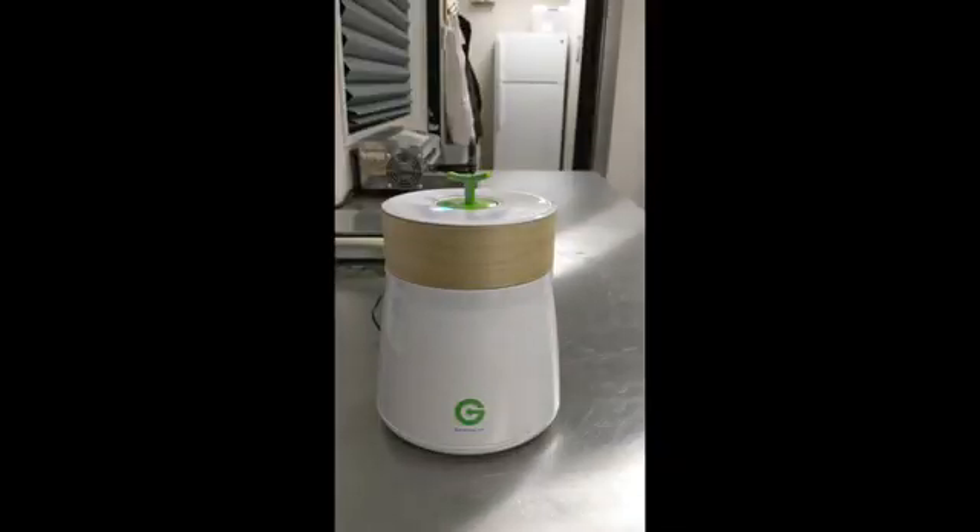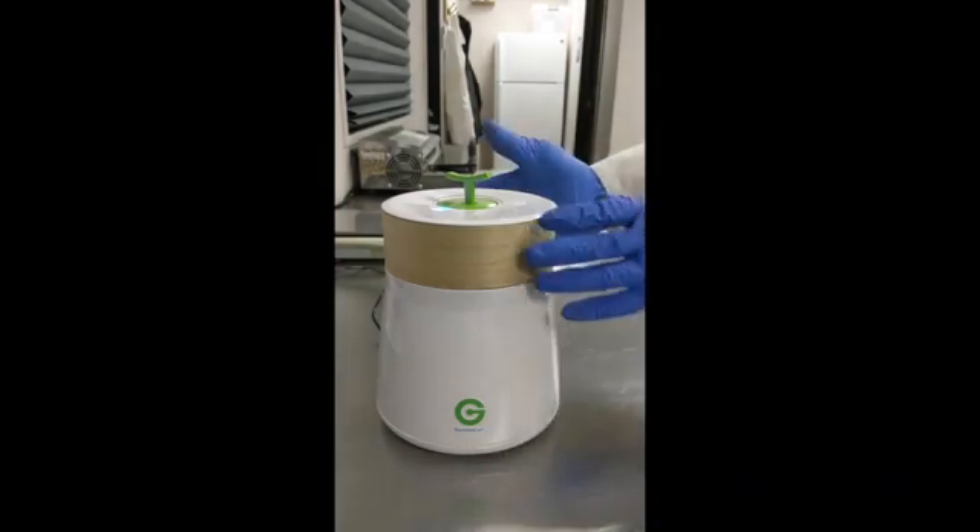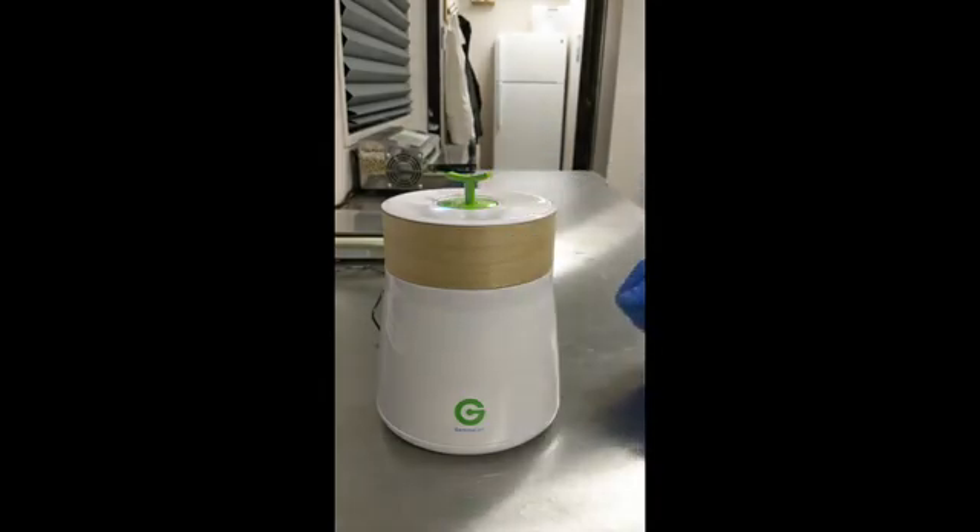Hey everyone, in this segment I want to showcase our Gemisert Cannabis Profile device. This is a very lightweight, simple, portable device that is used to analyze the cannabinoid content of your cannabis flower.